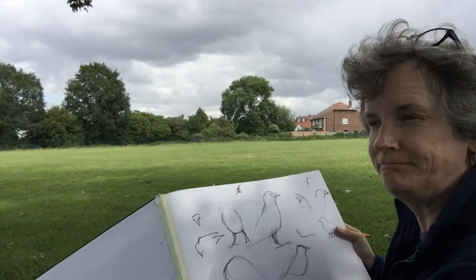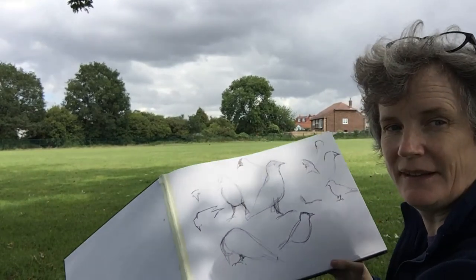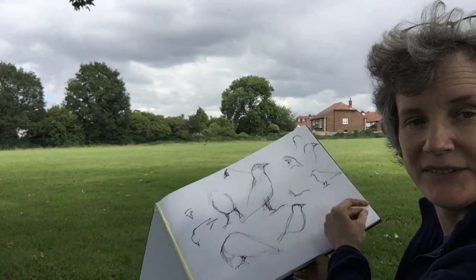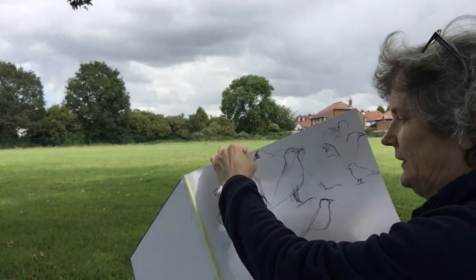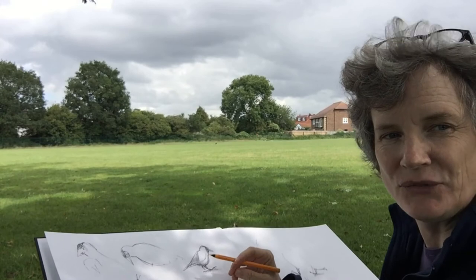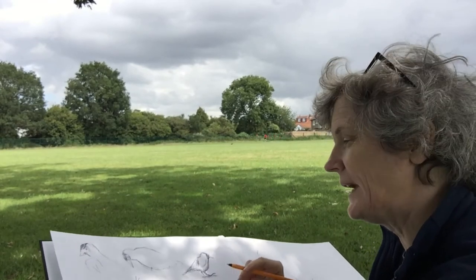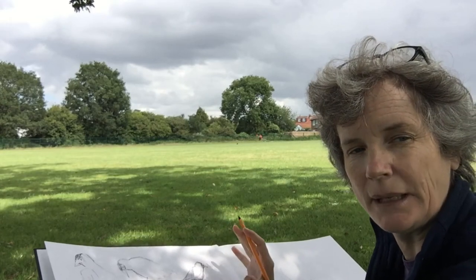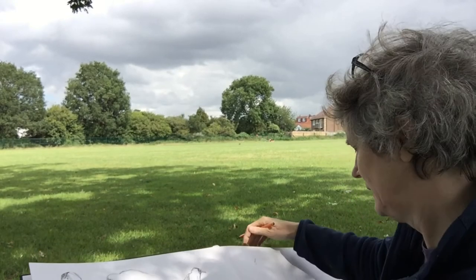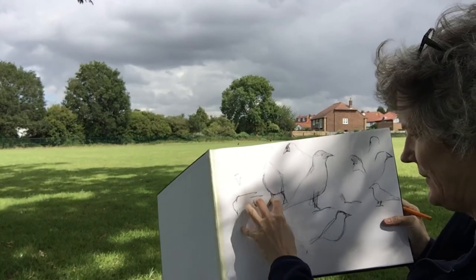Yesterday I came to look at the jackdaws — there are a lot of jackdaws in this field — and what I wanted to catch is the gesture, so these are really rough scribbles. I'm back again today trying to get some more details. One thing about jackdaws is that they have these really clear, bright eyes, and they're not all black — they've got a kind of grey area. So I'm trying to distinguish where the black and the grey area is, and I'm always interested in their feet, trying to catch how their legs go.